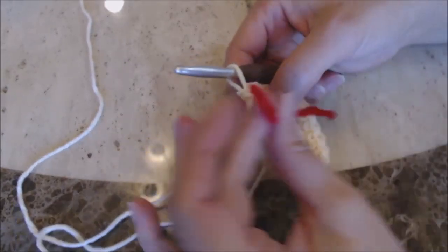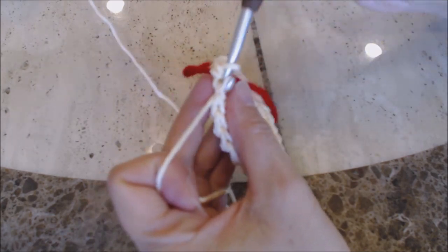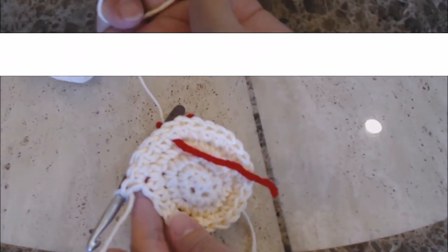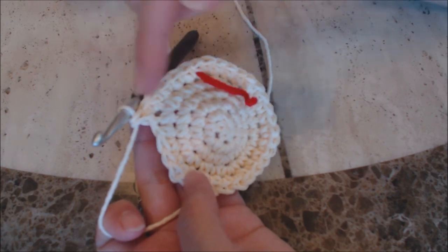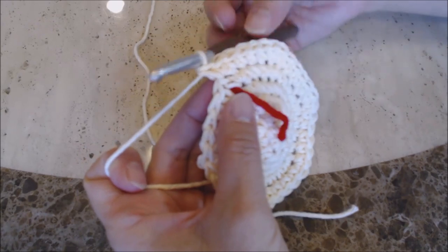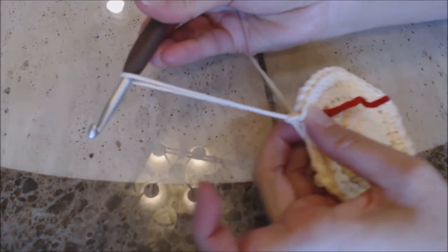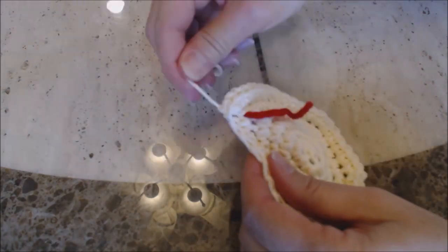We have two more increase rounds left. Move the yarn marker up. Now make one single crochet into three stitches, then two single crochet into the fourth stitch, and repeat that pattern all the way around. For our last increase round, make one single crochet into four stitches, then two single crochet into the fifth stitch, and repeat all the way around. Your work should look like this. Now do a slip stitch: go into the next stitch, yarn over, and bring the yarn through both loops for a slip stitch. Then finish off — yarn over and pull enough yarn through to bury into your work. You're going to need two of these.